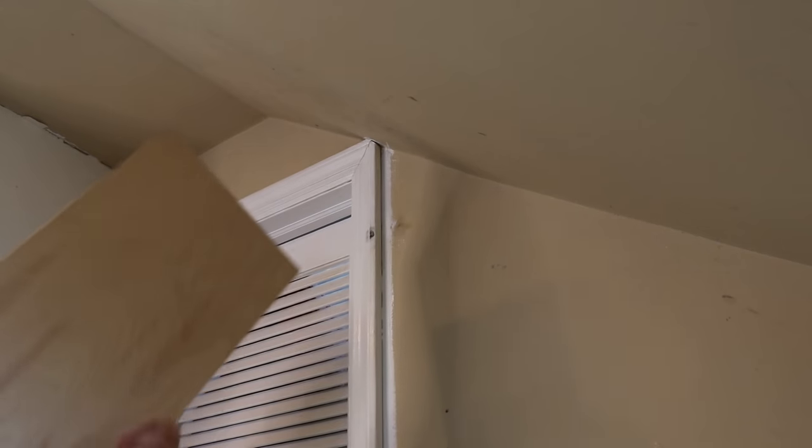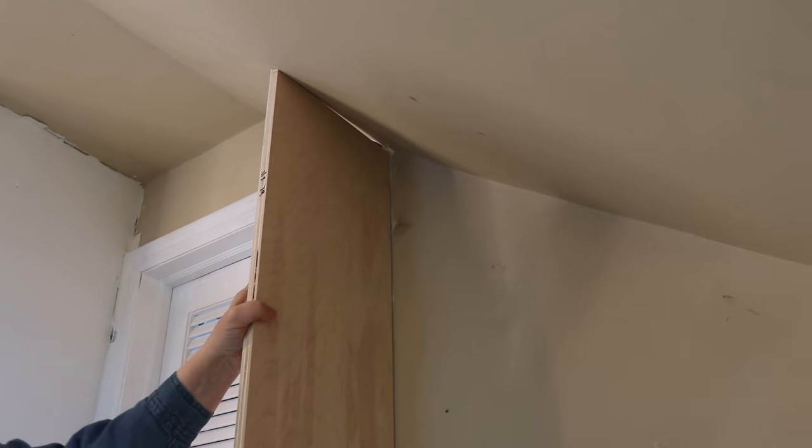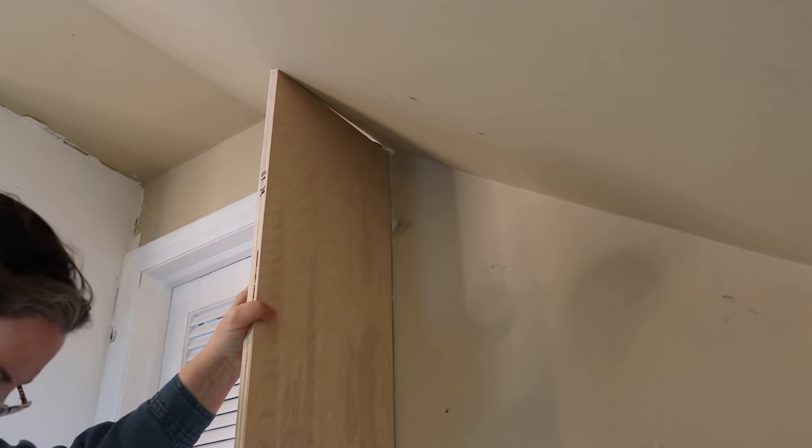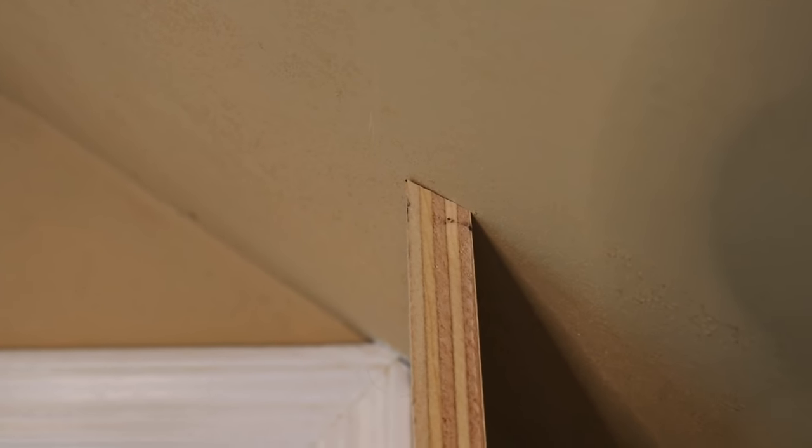Not going to lie, I think I cut a little bit too much. Let's see. Oh no — oh my God, it's perfect! Are you kidding me? Holy smokes. Listen, it's pure luck. Absolute luck. I didn't even measure the angle, I have no idea how to do it, but look at this.